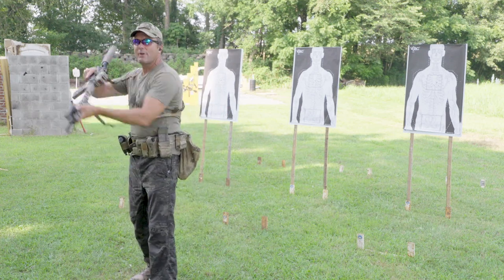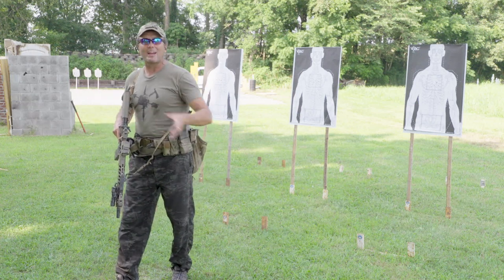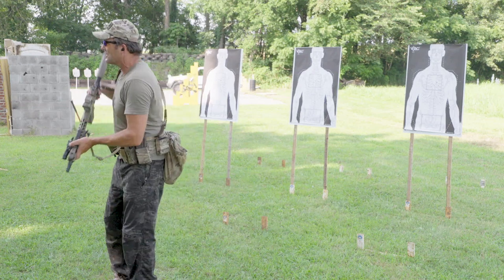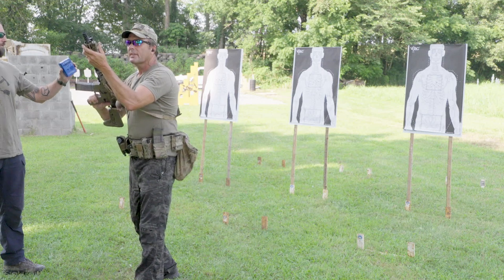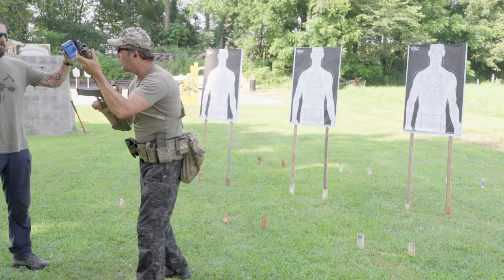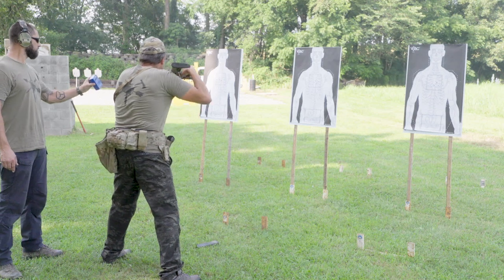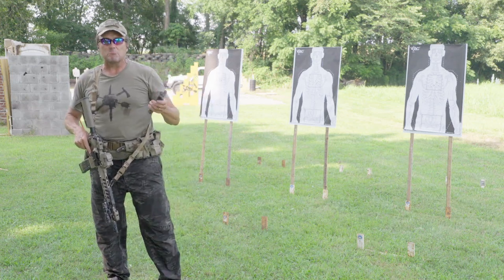Practice high ready, low ready, left foot forward, right foot forward. Whichever way your pelvis is open while moving — that's the direction you turn. Rifle El Pres, 10 seconds — shooter ready, stand by. Time: 8.35. Nice and easy, nothing crazy.